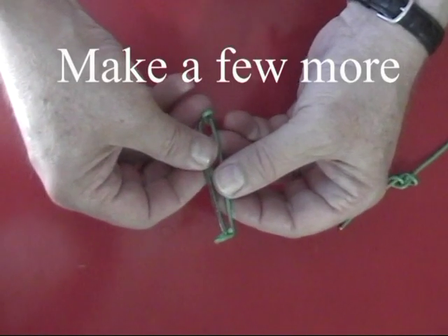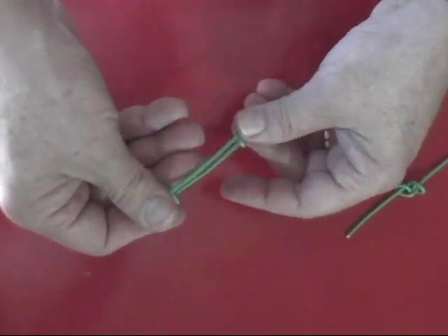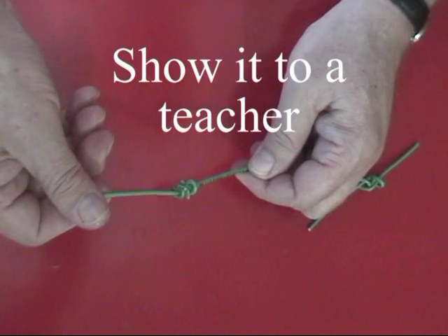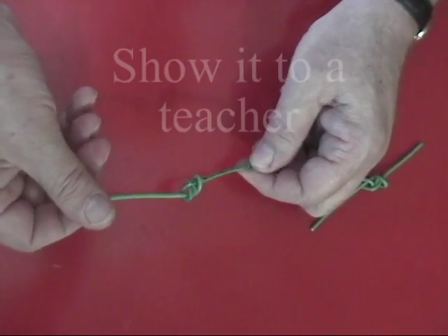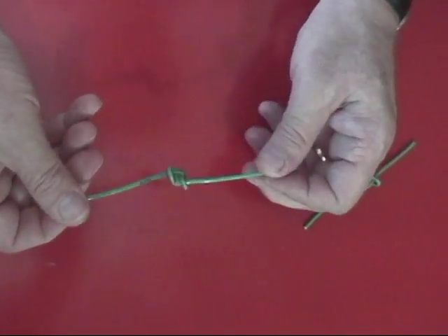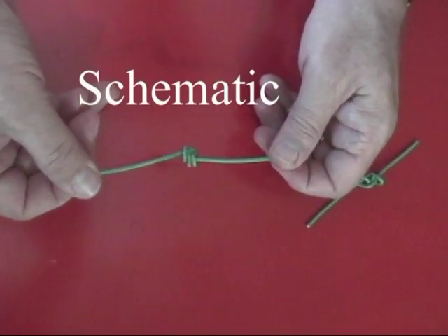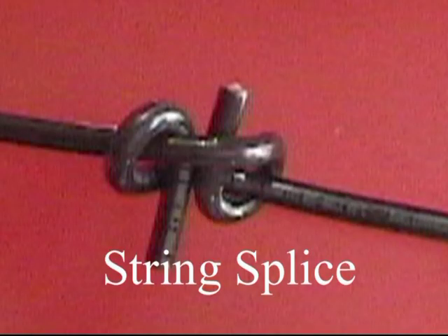Make a few more until you are happy with the result. Show it to a teacher to get credit for this exercise and take it home as a memento of the moment when you learned the schematic of a string splice.